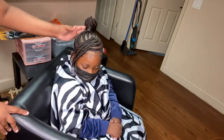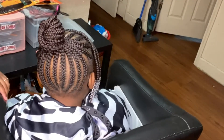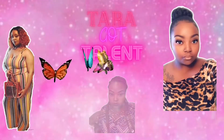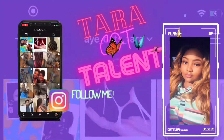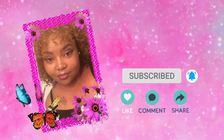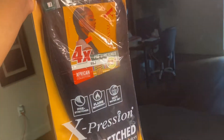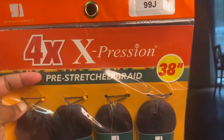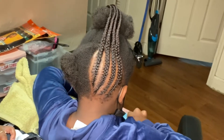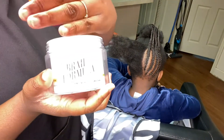Hello my darlings, today I'm going to be showing you all how I did this feed-in braided bun on one of my favorite clients. If you all would like to see how I achieve this look, be sure to keep watching. I'm going to be using this 38 inch in the color 99j to achieve this look. As you can see, I have now completed one side of her hair already. I'm going to be using this Magic Fingers by Shining Gem, Stasha Harris, and also this Braid Formula.